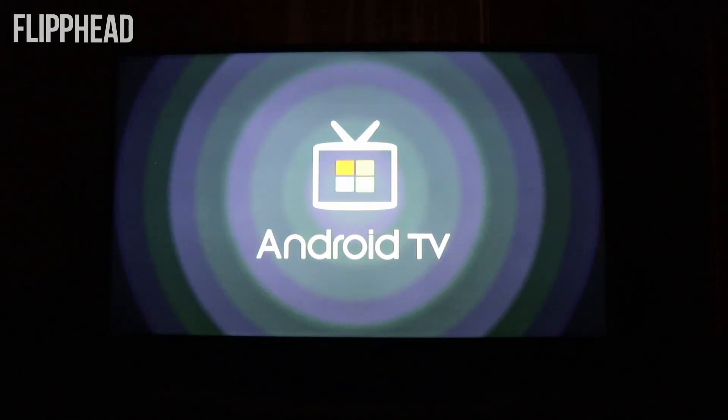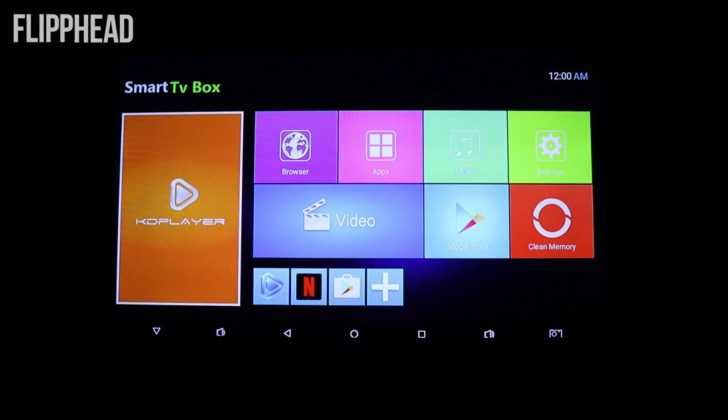I just got connected and I have it plugged in. There we have a short Android TV introductory screen. I'm assuming this is your home page: the KDPlayer, the browser, apps, music, settings, clean memory, Google Store, video, Google Store, Netflix, and I'm assuming that is a shortcut for the KDPlayer.